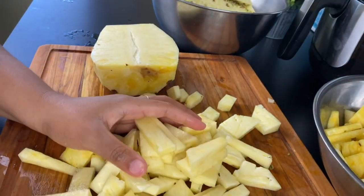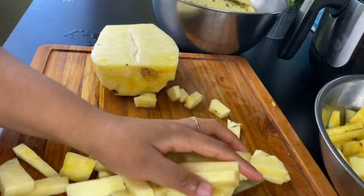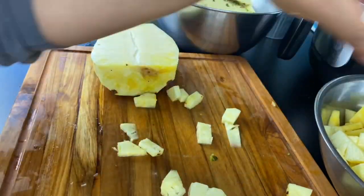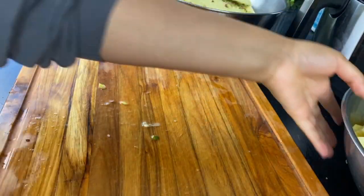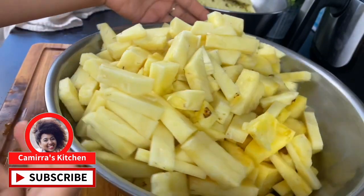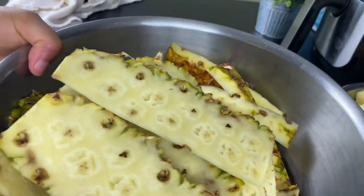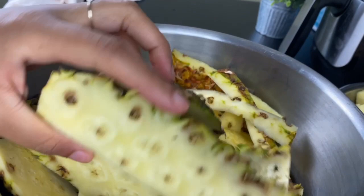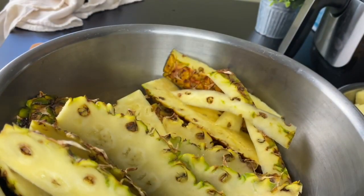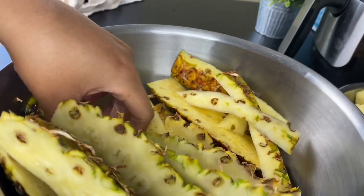Now guys, I snuck a little snack while I was cutting. And if you think I'm doing a great job so far and this video is giving you value, please go ahead and click that subscribe button because I post videos every week. This is all my cut-up pineapple from both of them, and this is all the skins that I'm going to save. I'm going to discard that little spot that had a little bit of mold, and I'm going to put some water on the stove.